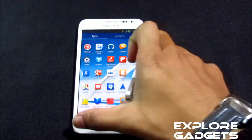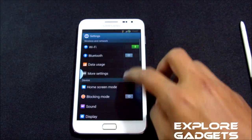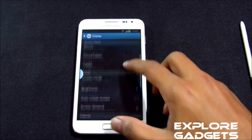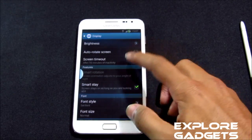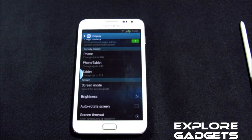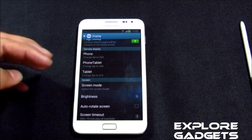Even smart rotation is working — just to show you — and smart stay is working fine as well. I have tested both and they're functioning correctly.